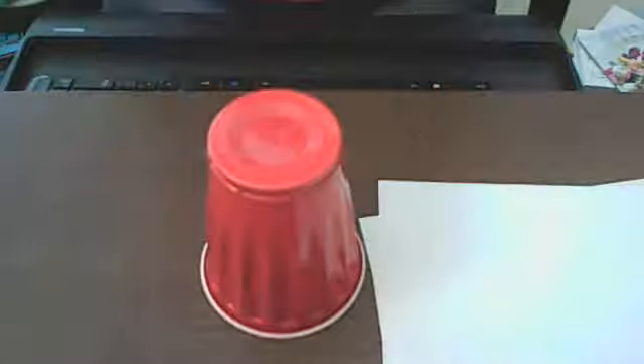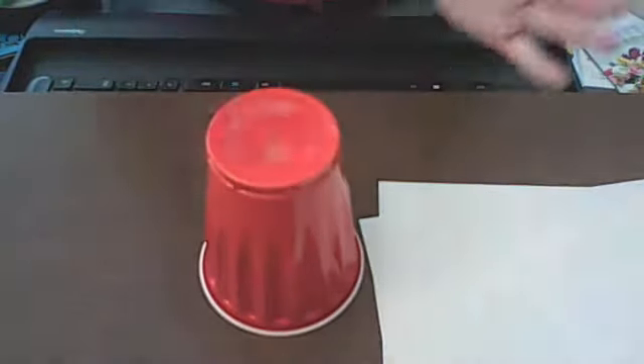Alright, there it is. Here's my cup. We've got clap, clap, bumblebee, clap, up, down. Clap, turn, touch, touch, change, pat, down.